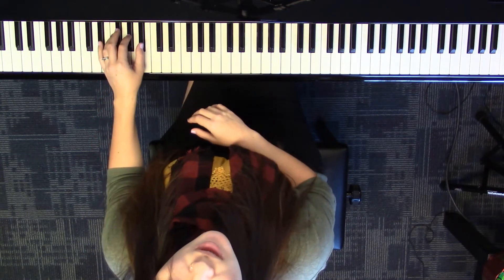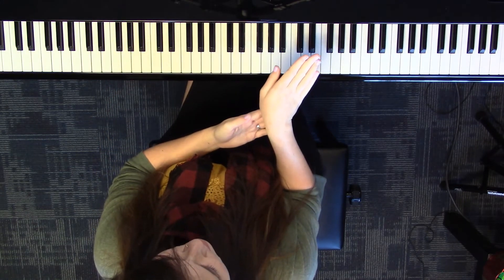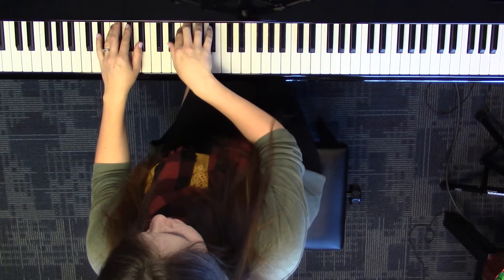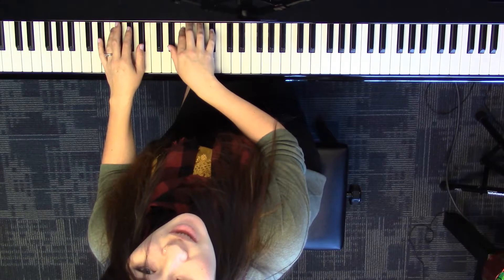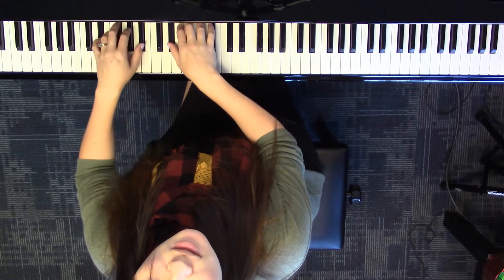That went by pretty quick, so let's try that together again. Since we're beginning, put your toes to the side of the pedal — don't let your foot rest on it. You can do that in the middle of the piece, though. Get ready to pedal: together, and pedal.